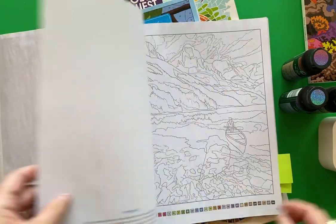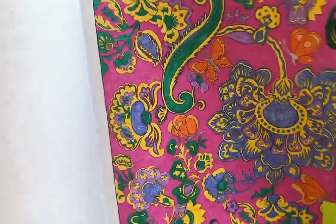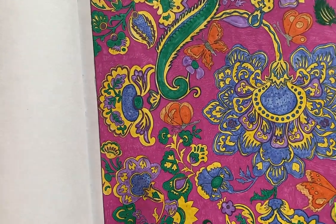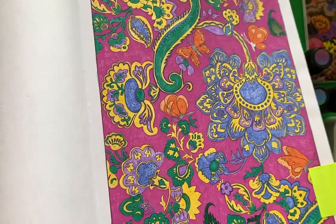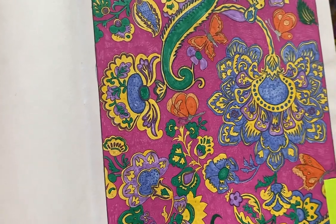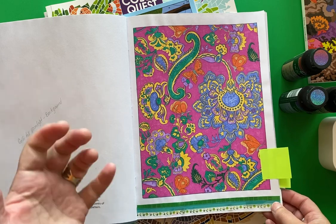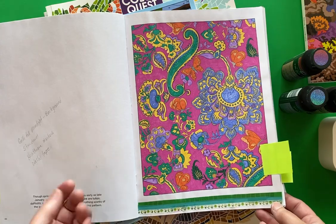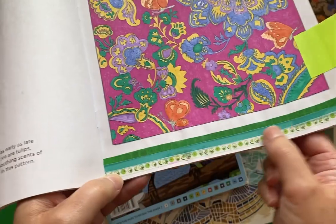You can always change up a page if you're not keen on what the original plan is supposed to be. For the Paisley page, I used a lot of felt tip markers again. And to fill in the background, I used my Moonlight Gelly Roll pen. It does take time when you use a gel pen to do a background, but that's relaxing to me, so I like doing that. And I covered up the palette at the bottom with a few strips of washi tape.